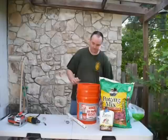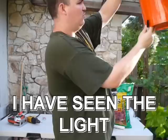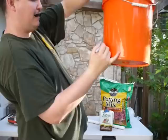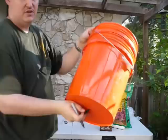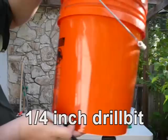First things first, we're going to find where our drainage hole is going to be. Hold up the bucket to the light to find where the bottom of the bucket is, then make a little mark. Right where the bucket meets, make a mark — that's going to be your drainage hole. It's about three inches from the bottom. We're going to take a quarter-inch drill bit and drill a hole there, so when you fill up the water from the top, you know it's full when it starts running out that hole.